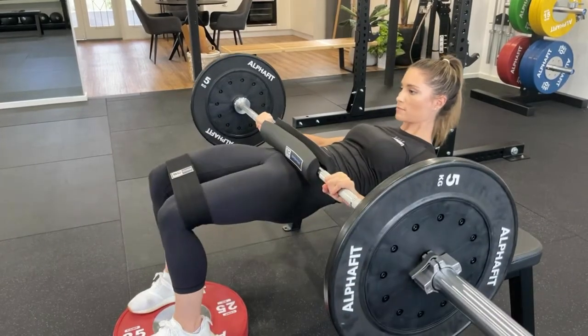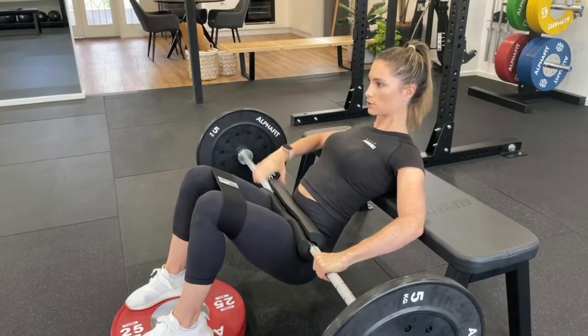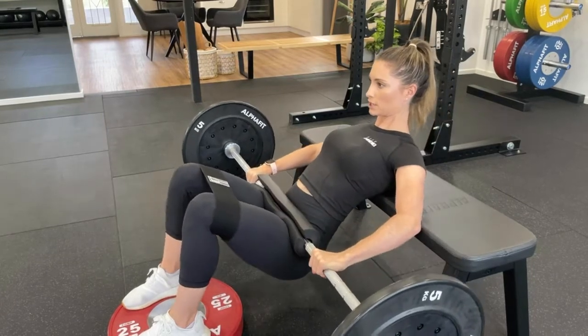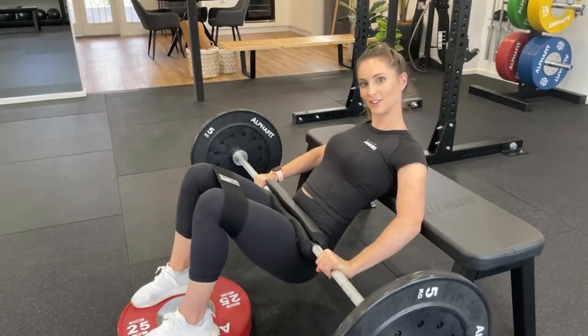Fast on the way up, big squeeze, control down. Keep that focus looking straight ahead. Push the knees out, keeping that tension in the band. And that's how you do it.